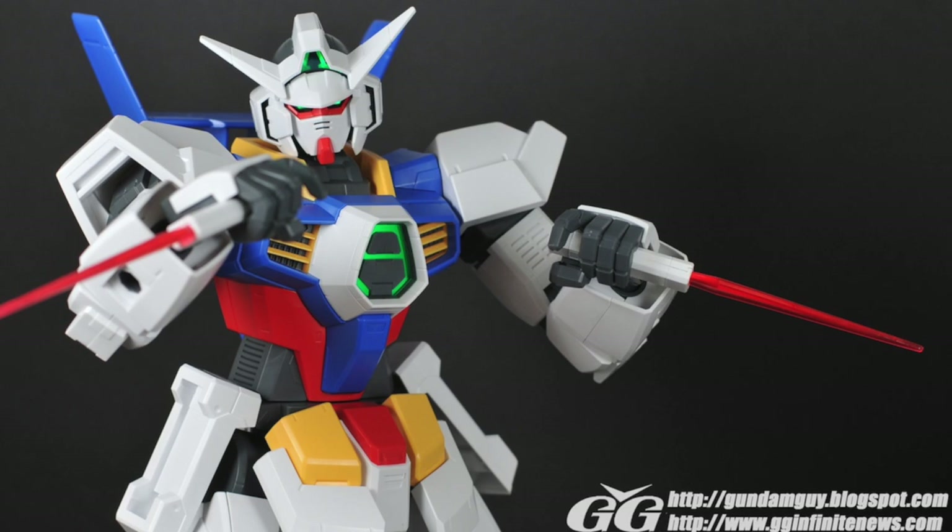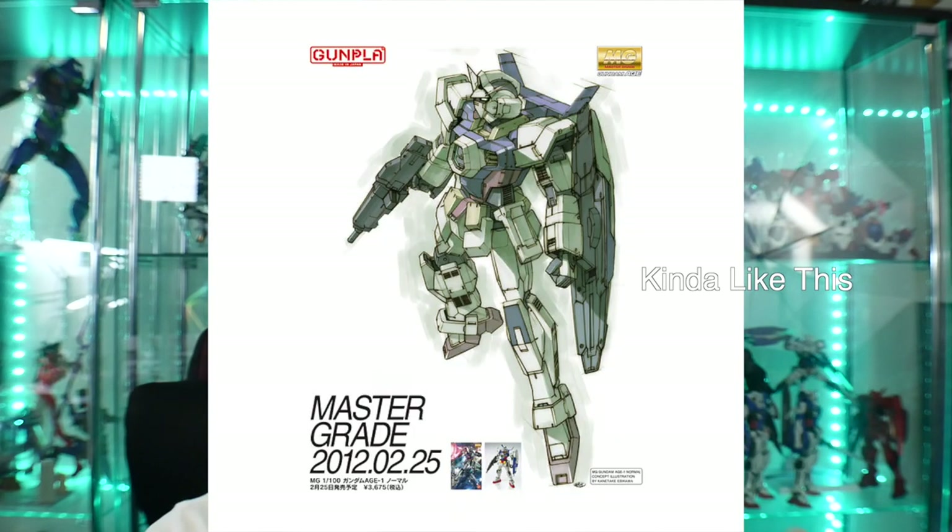Now, I did not build this — I bought it as a pre-built model kit over at Book Off. It is missing a couple of accessories, such as one beam saber effect part and both of the beam dagger effect parts. That sucks, but I'm looking forward to maybe coming across a brand new in-box Mega Size Age-1 Normal in the future. For this one, I'm probably going to paint it up in normal colors, or maybe mute some of the colors — I think having it too vibrant in contrast with the MG and the HG I'm painting might not work, so I could do something different.